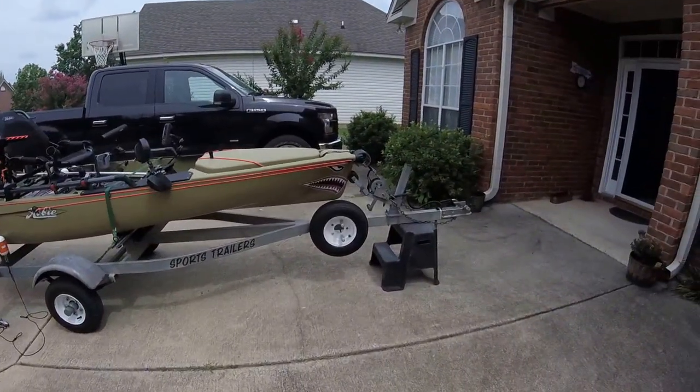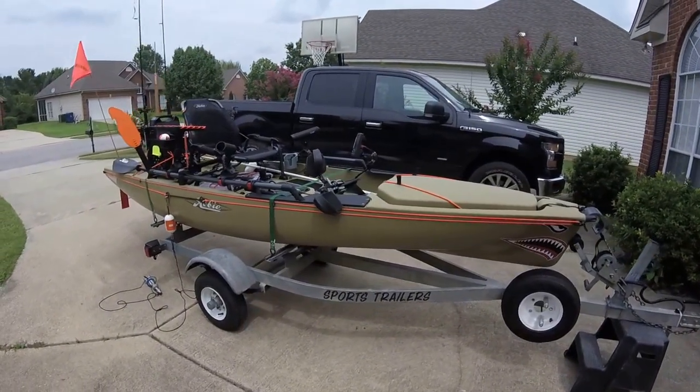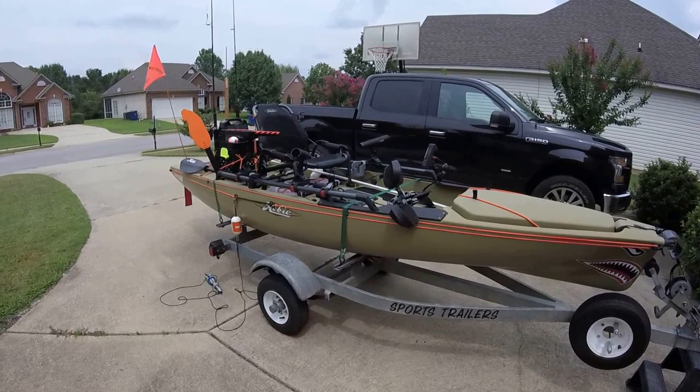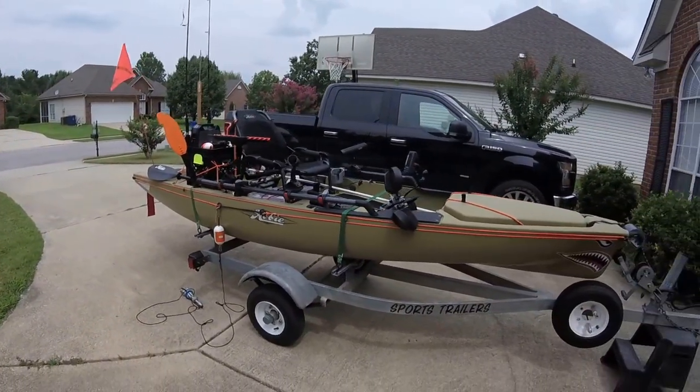We'll start at the front. Put some nice sharp teeth on it. Changed out all the bungees to orange — I think it's a little more visible to other boaters, and I think it looks good personally.